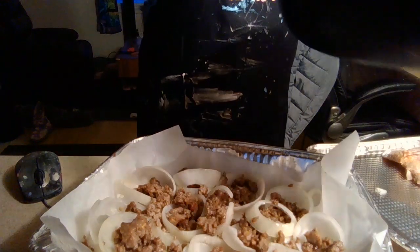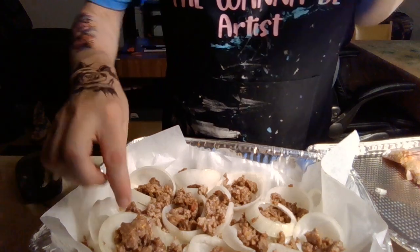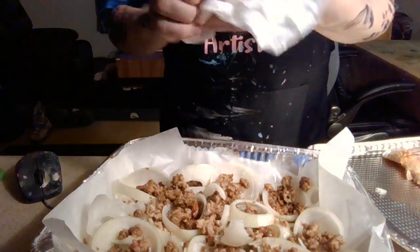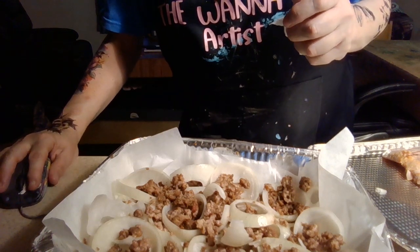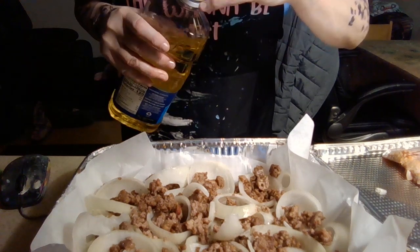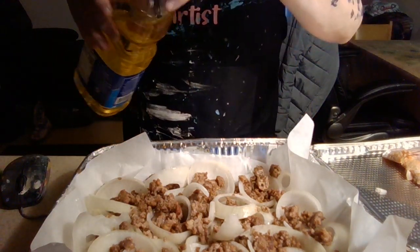All right, we're gonna spread that out — ow, my carpal tunnel is killing me this week. I'm just gonna spread this out. It has to turn out delicious, right, with the onions cooked at the bottom. Should I even put olive oil in there? I don't have olive oil, so the hamburger grease and bacon is probably enough. I'm just gonna put a little dab here and there — that should be enough.